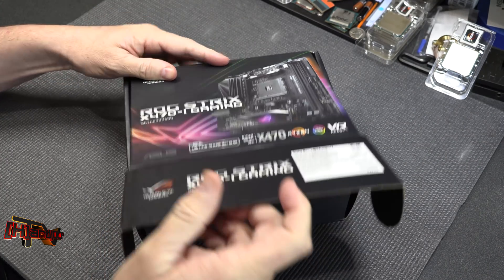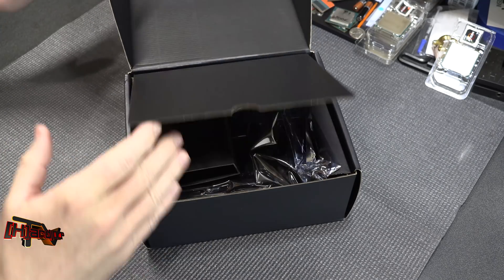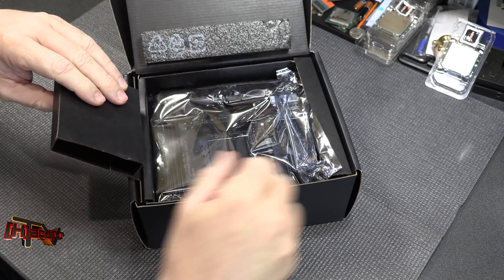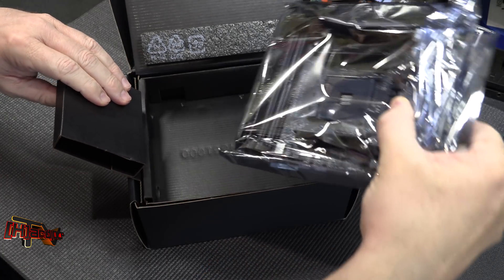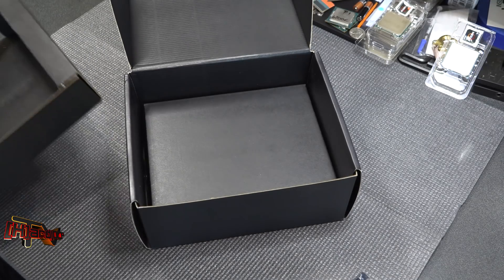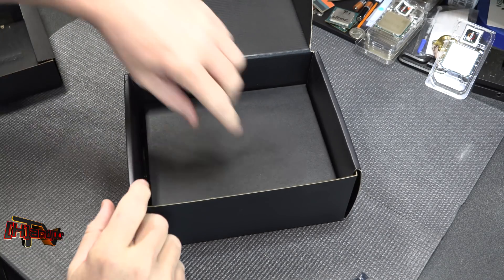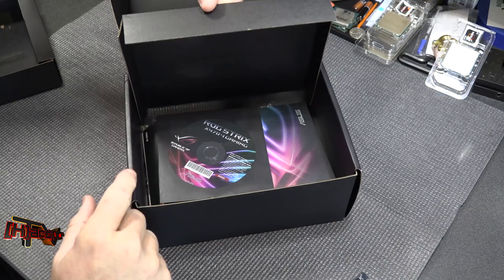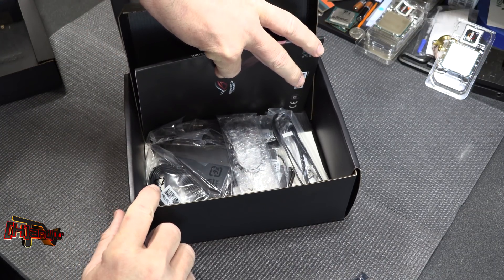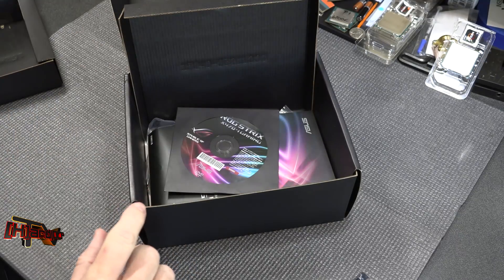Getting this out of the box — nice presentation, nicely packed, easy out as you would expect. Accessories down here in the bottom — tons of stuff down there. We'll go back into that more in the review.